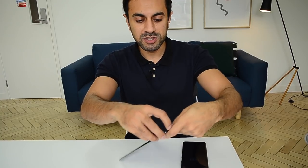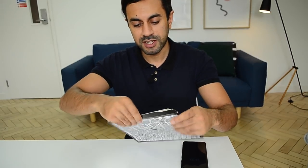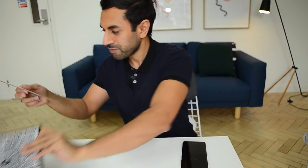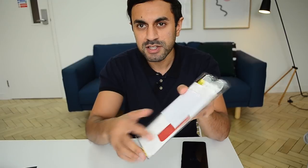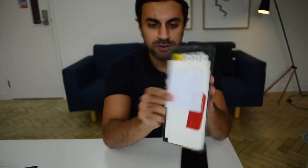I ordered the red and white casing for the Pixel 2 XL. It's not your conventional casing — they look like stickers which stick to the back of the phone to design it.